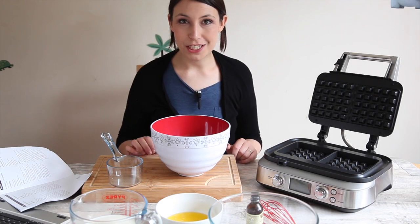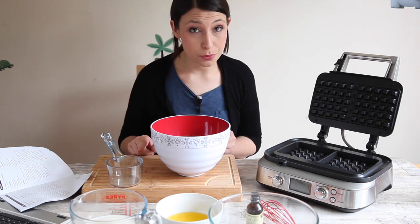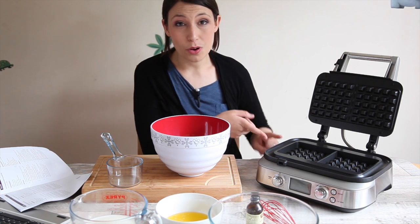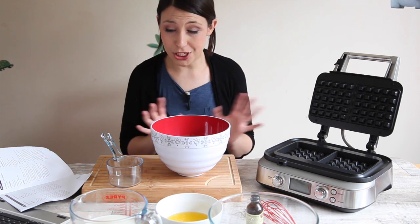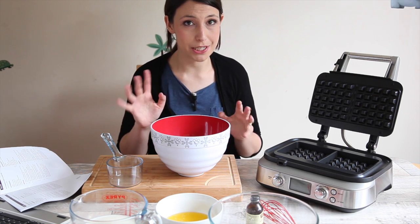Hi, it's Emily Leary from A Mummy Too and I am excited — and you should be too — because this is a waffle maker, a home waffle maker from Sage. I'm just so excited. Actually, if you're not excited, I don't think we can be friends anymore.